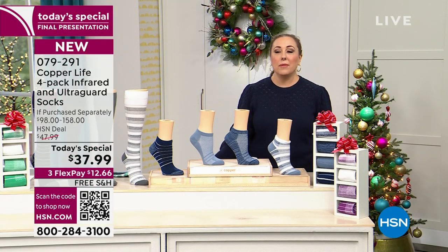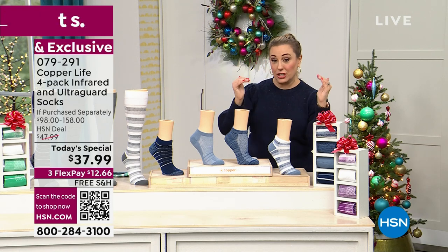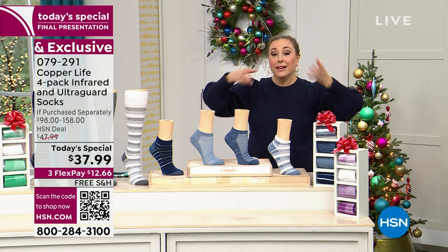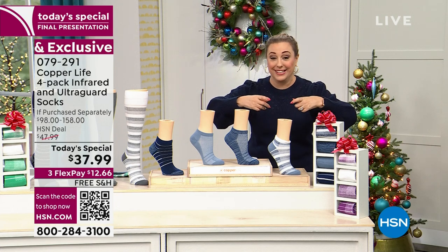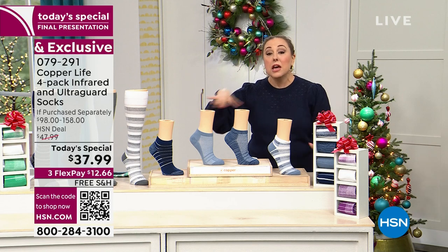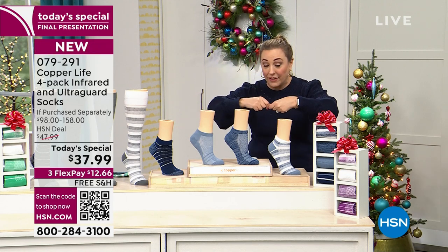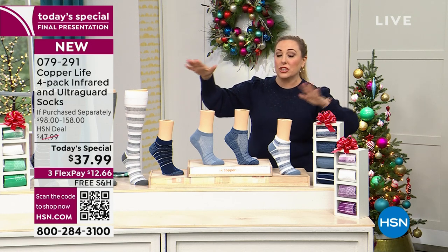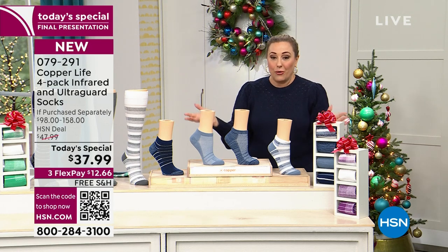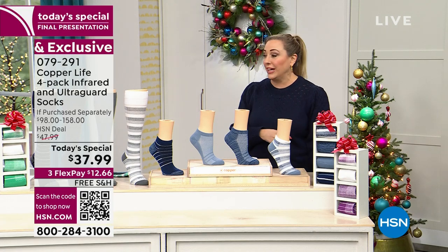There are two calf sizes: average, which is up to 18 inches with socks and boots on — I measured mine at 15 inches, so I'd say 90% of everybody watching is going to be the average size. We also have a wide size if the circumference of your calf is over 18 inches. And we have beautiful colors — let me bring in my special guest Laura Baker.